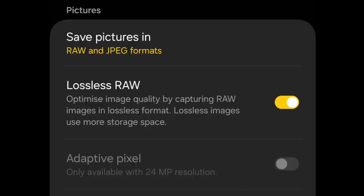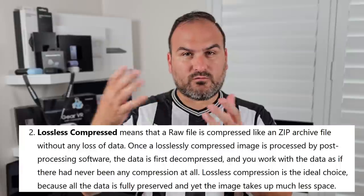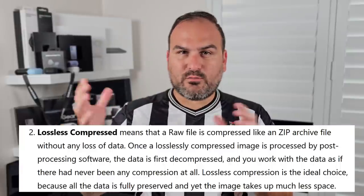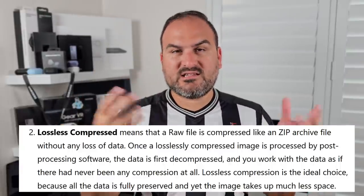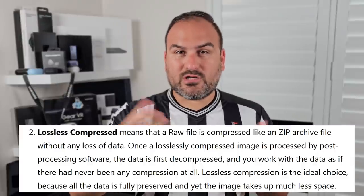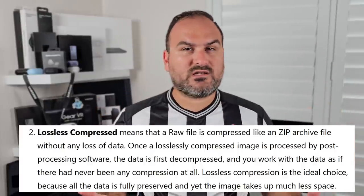With this new update that just came to Expert Raw, Samsung have enabled a toggle called lossless RAW. Lossless RAW is basically not a compressed RAW — it's like a zip file RAW, where it takes all the information from the RAW DNG file, doesn't compress it, but packages it to fit inside something smaller, saving storage space. And then when you need to, it can unpack into its bigger form, preserving all the data and information.